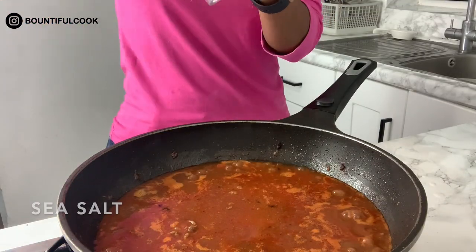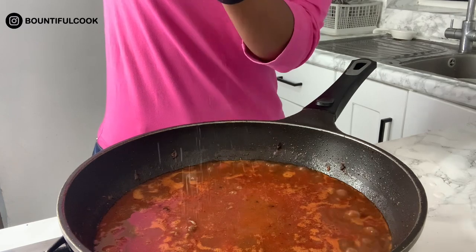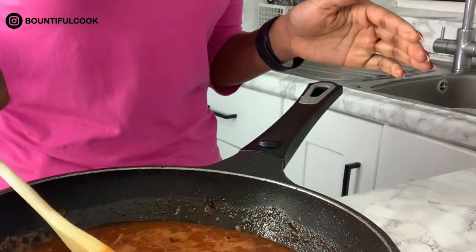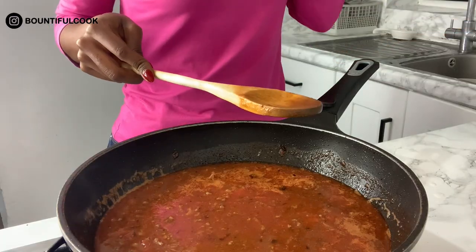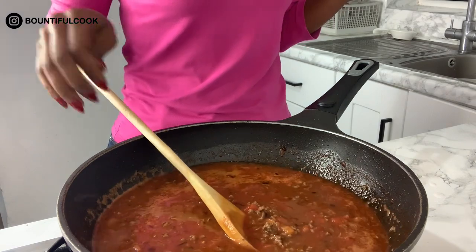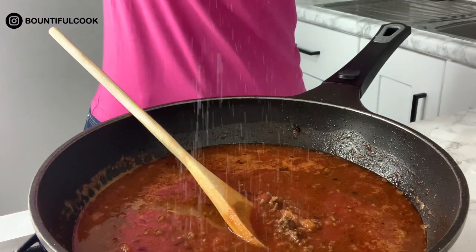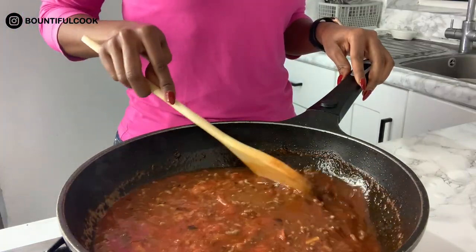Now I'm going to add some salt. You could always add a stock cube instead if that's better for you. I like to give it a little taste — we could do with just a little bit more, a little smidge — that's it. Yeah, it's tasting good already.